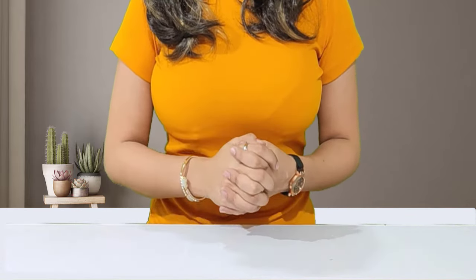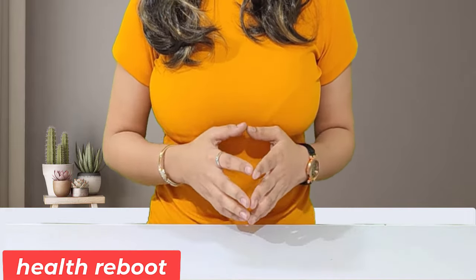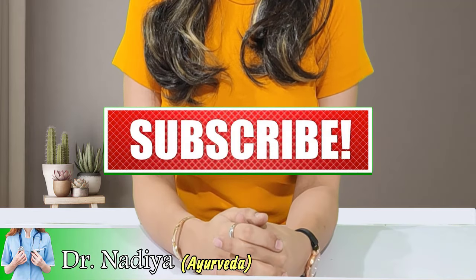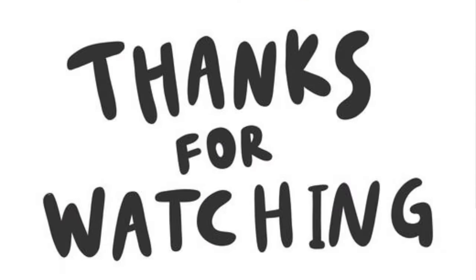And that's all for today's video, guys. I hope you all enjoyed the video and found it useful. Thank you so much for watching.